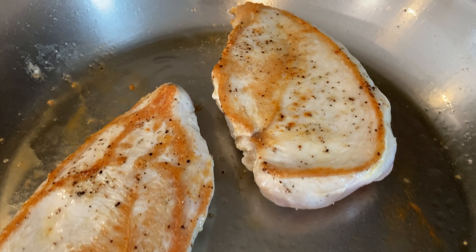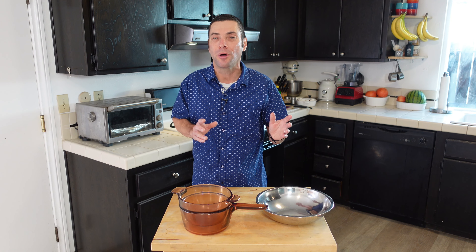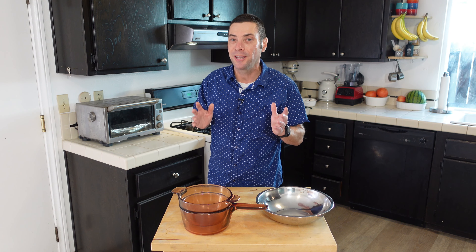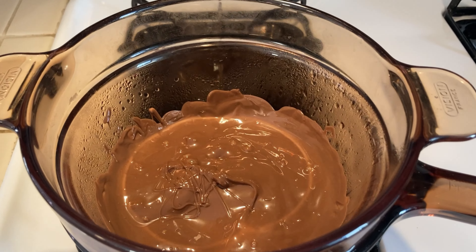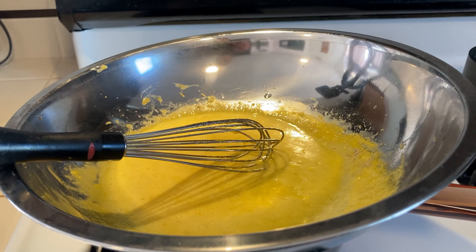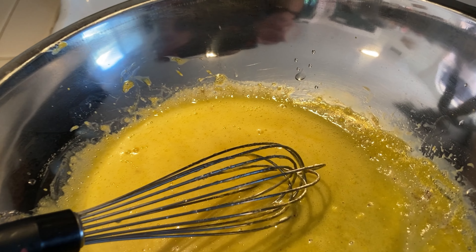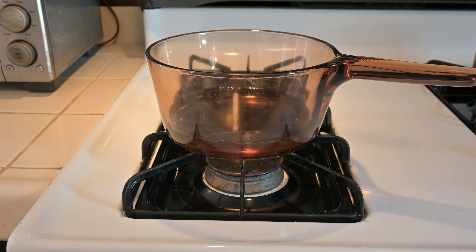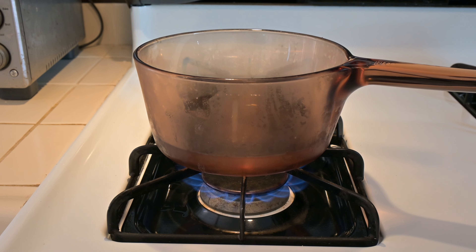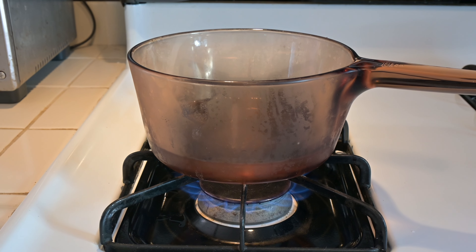So what do you cook in a double boiler? As you might guess, not things that require really high heat or searing. You're not going to be cooking a steak or searing a chicken in one of these — that's not its purpose. Again, this is all about gentleness. Two things these pots are really good at are melting chocolate and making a very delicate sauce like hollandaise. So I'm going to demonstrate how to cook both of those things.